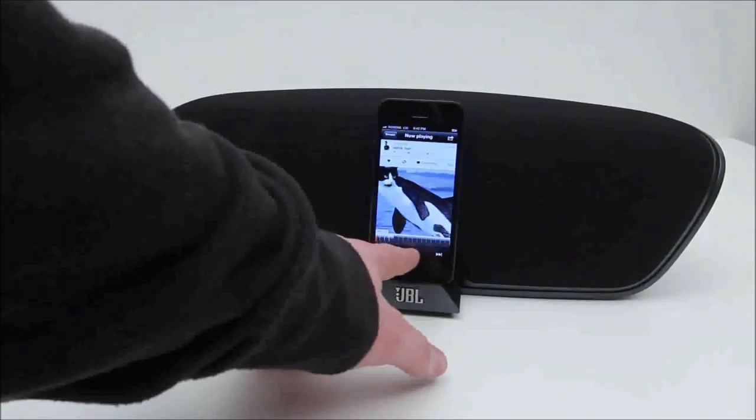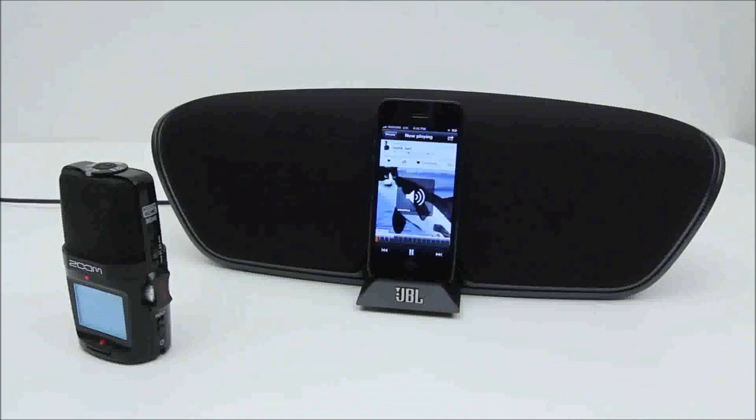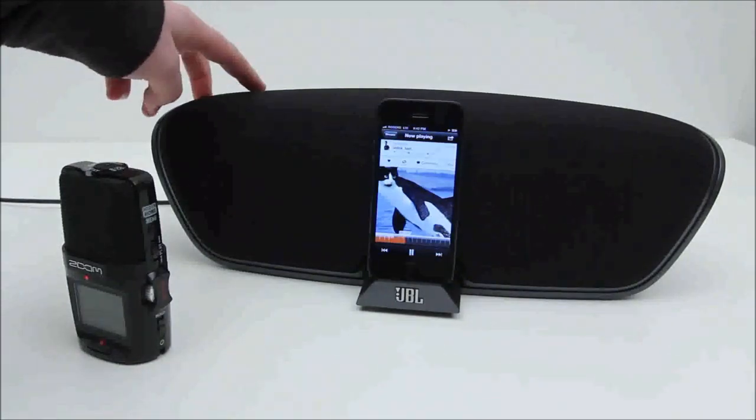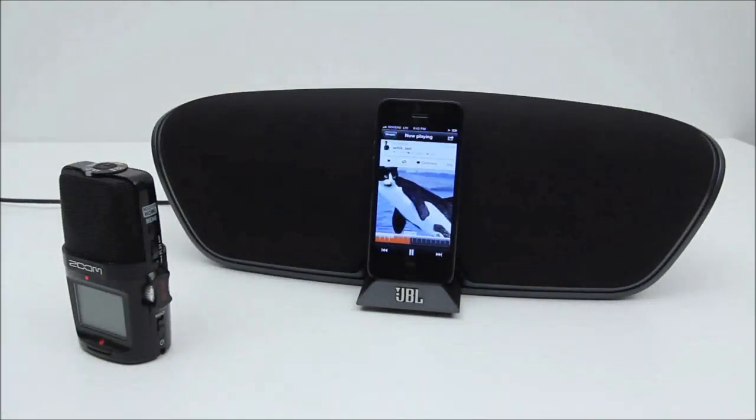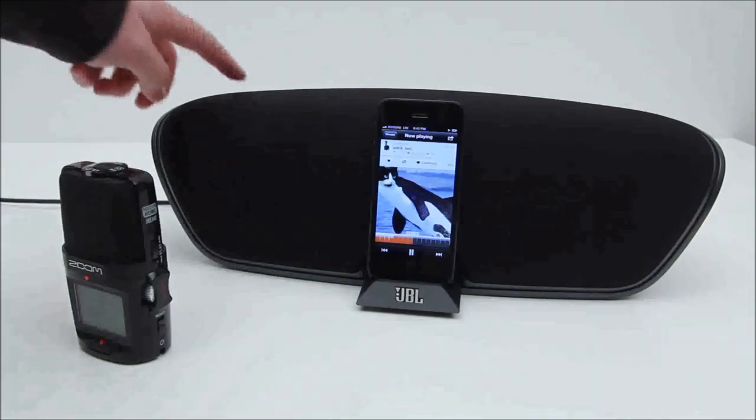And you guys can get an idea of how this thing sounds.